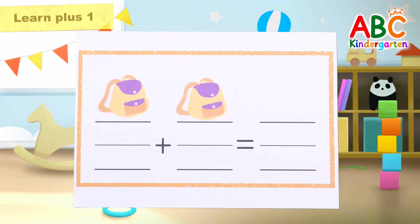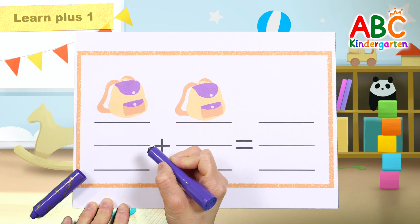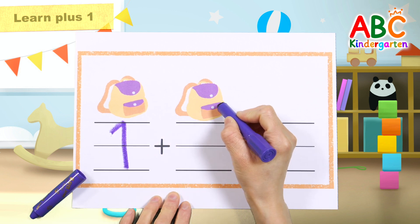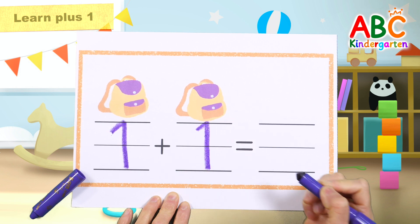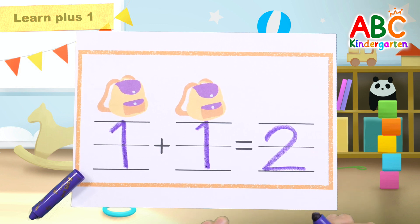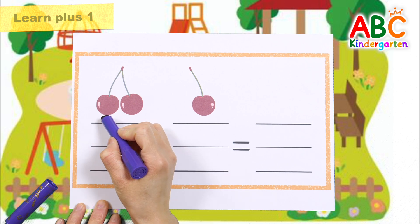Let's look at the picture and write the correct number. One bag. Write the number one. One. Two bags in total. Let's try again. One. Two.